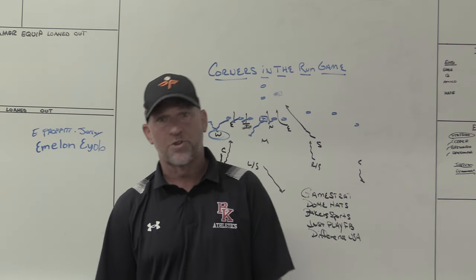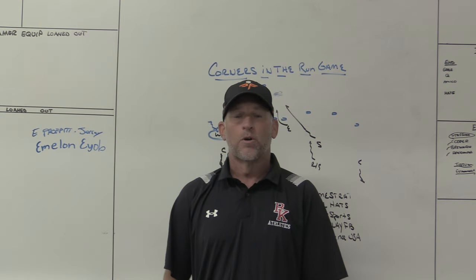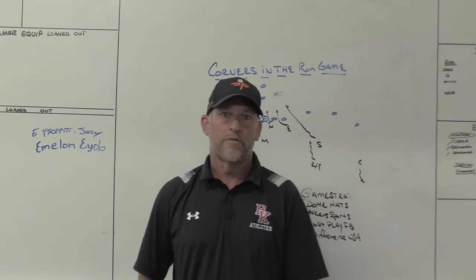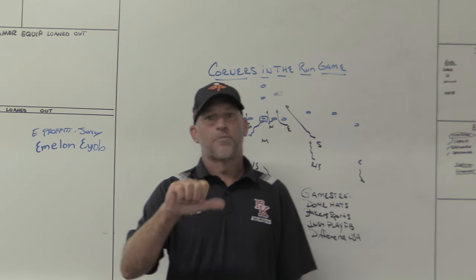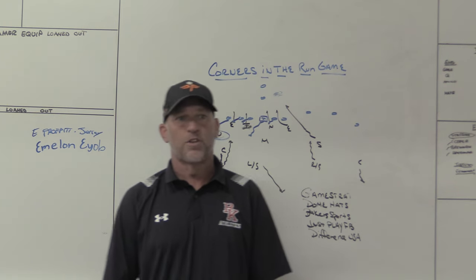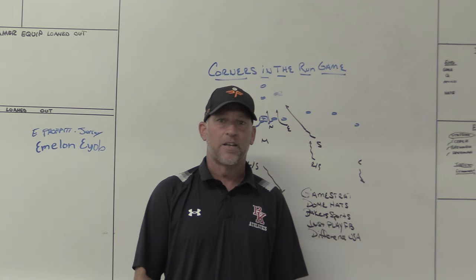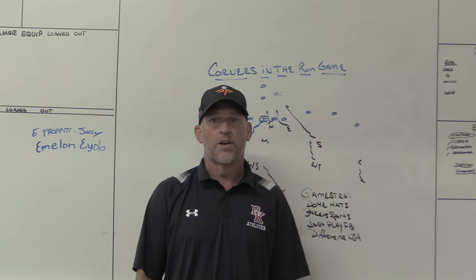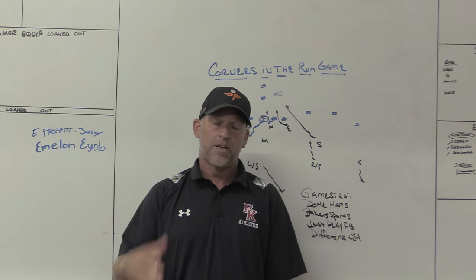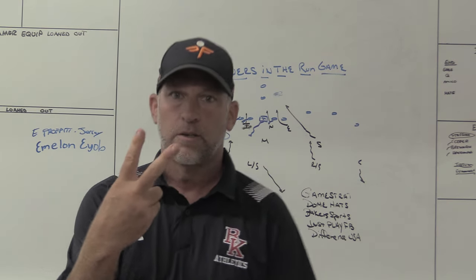I hope this video helps you understand how and where you may need corners in the run game on defense. Remember, click that subscribe button. If you're not a subscriber, make sure you turn your notifications on every time we do a video or go on YouTube live. Thumbs up or thumbs down — it lets us know what we're doing with our content. Leave a message — I try to respond to every message I can. If your season is going, I hope you're doing well and staying healthy. Good luck. Remember, you won't play well until you play fast. See you guys next time.